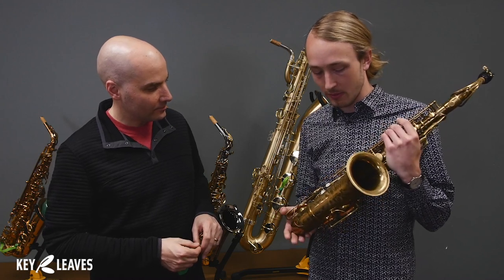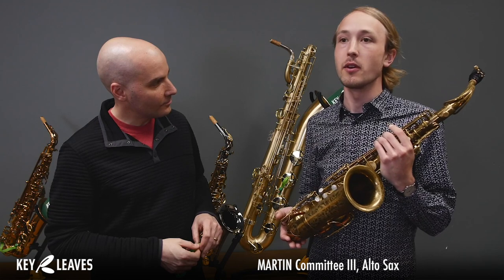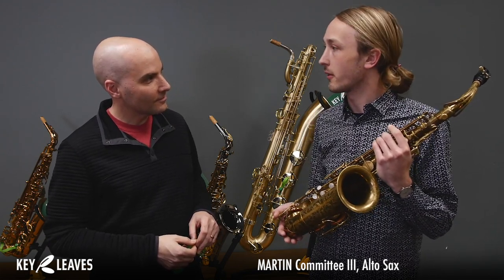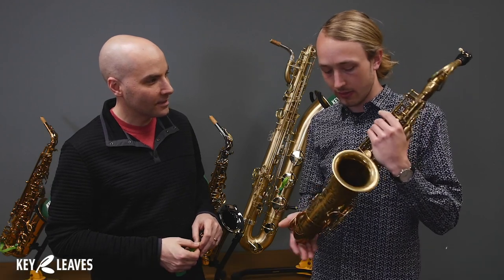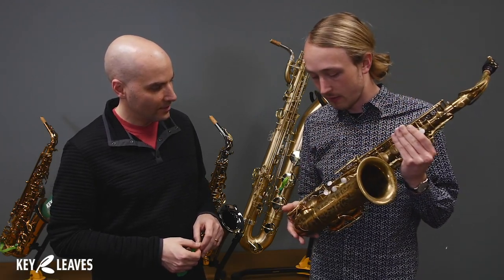So this is a recent find for me, but it's a Martin Committee 3 Alto. A beautiful one of the lesser known vintage brands out there, but with an unforgettable sound. So I'm really happy to find it. It's got some quirks about it though, so we wanted to make sure you knew how to use the Key Leaves on it.